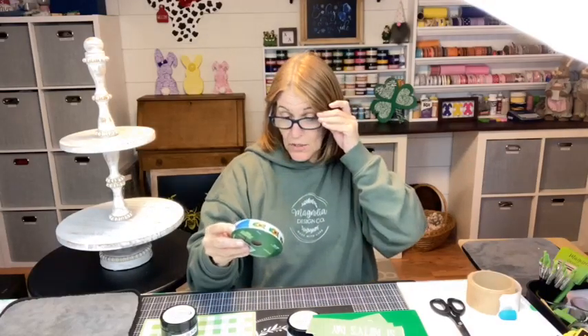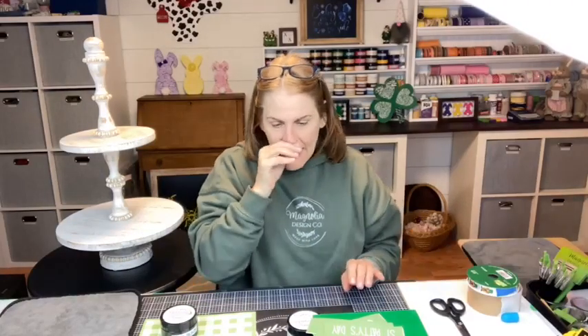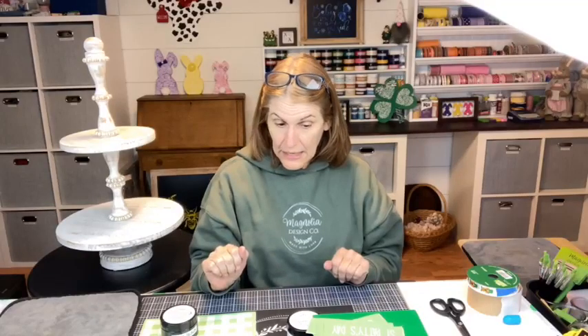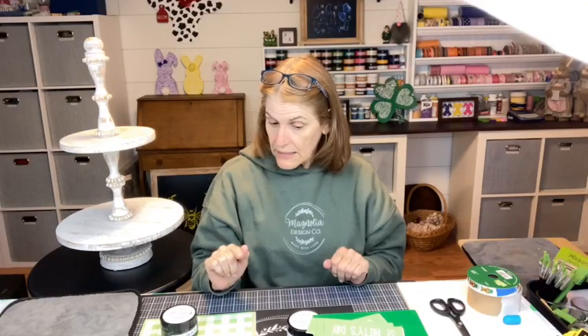Over the burlap ribbon I'm going to use another ribbon — I think this was Hobby Lobby — with my little leprechauns on it. That will require the glue gun, but my goal today is: do not burn your fingers. So let's start with our mini cutting board. This was just painted with the Waverly chalk paint, so I just want to make sure you know that paint color.